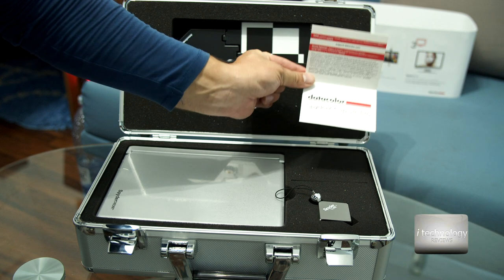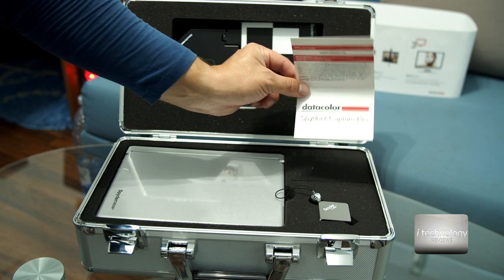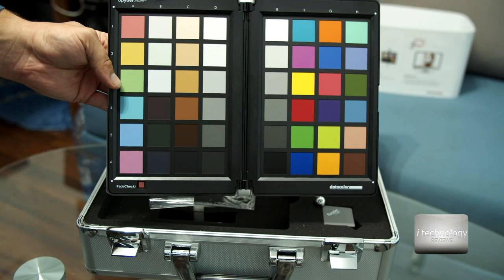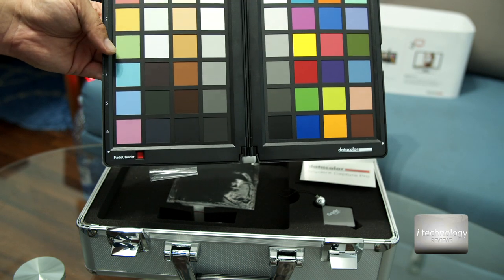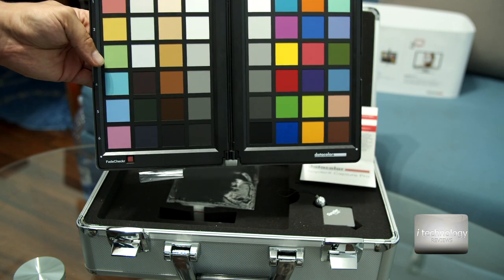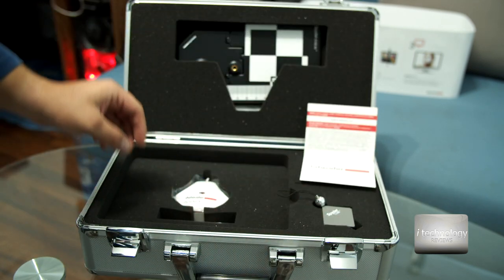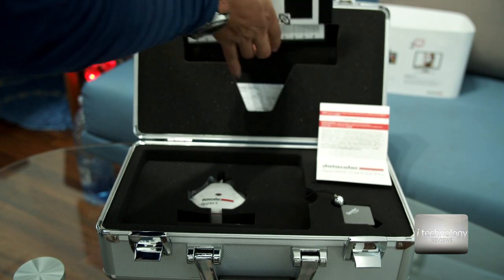Inside you have the Spyder X Capture Pro card that tells you how to download your software and where from. You have the color board — the DATAColor SpyderCheckr color check board — that will help you calibrate your DSLRs for best color calibration. You also get a microfiber cloth and a back and front focus card.